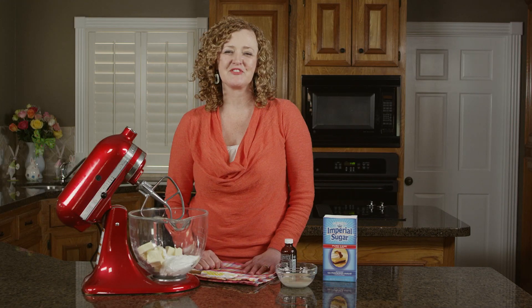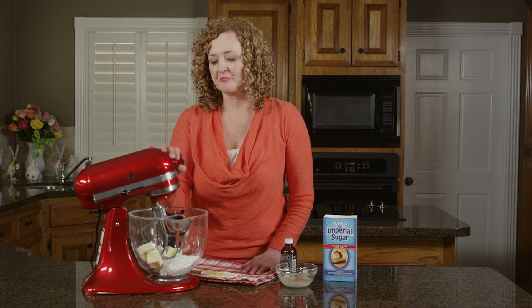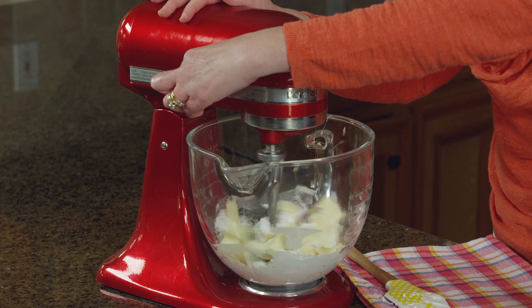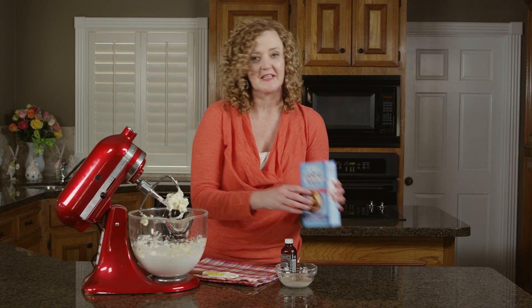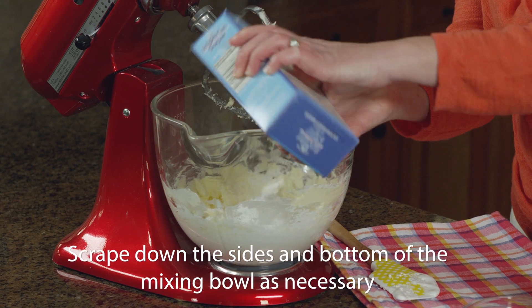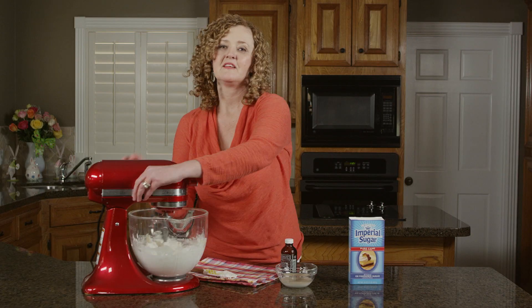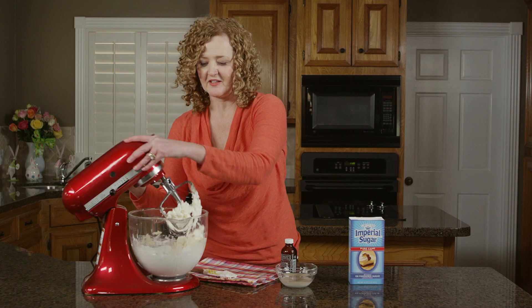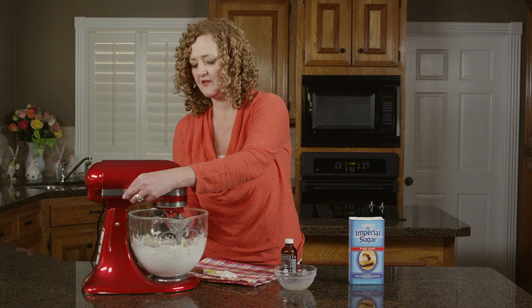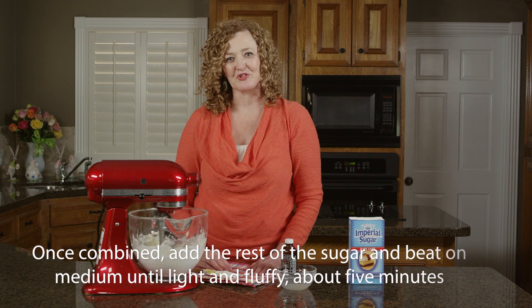Our cookies have baked for 10 minutes and while they're cooling, it's time to make the marshmallow buttercream frosting. First, we'll combine butter and marshmallow cream on medium speed until combined and fluffy. Next we'll add in half of our sugar and mix on low until combined, then add in our milk and vanilla. Start mixing on low and then increase the speed to medium until it's combined with the sugar.